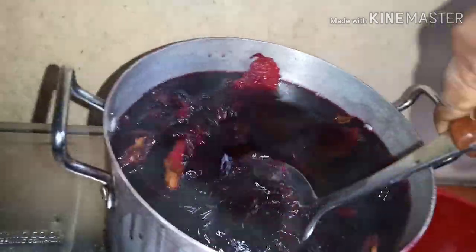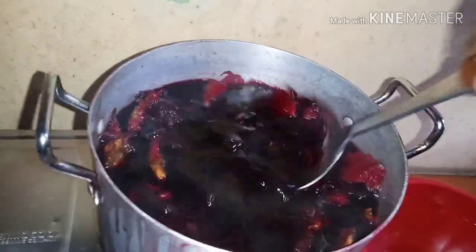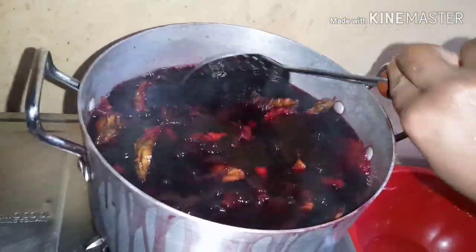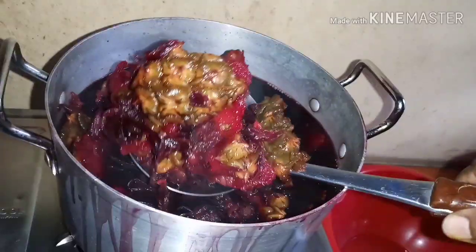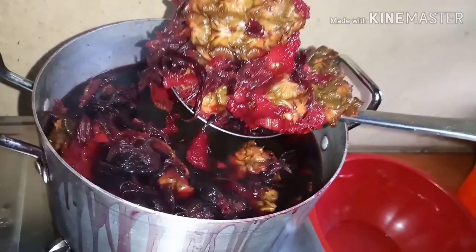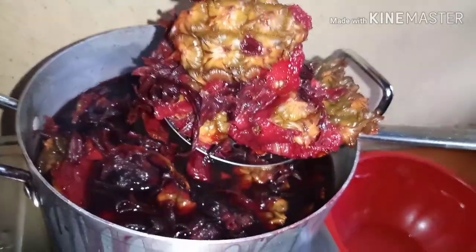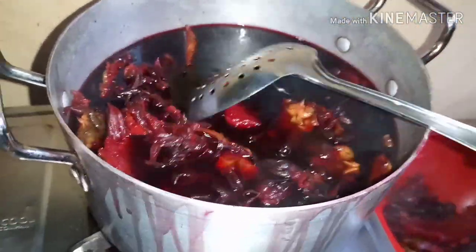Allow it to cool down. Then mash it to extract more juice from the pineapple peel and the ginger, then remove the solids — this will help when you pour it out.